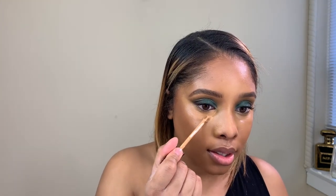Everything is blending together — looking like a snack. Do people still say that? I'm going to take a lighter concealer — the Hourglass Vanish Concealer in the shade Flax — just to brighten it up a little bit. You don't need a lot because we already put concealer down, so just a little bit goes a long way. I'll put a little bit on my forehead too.